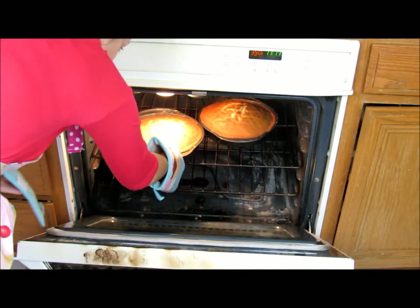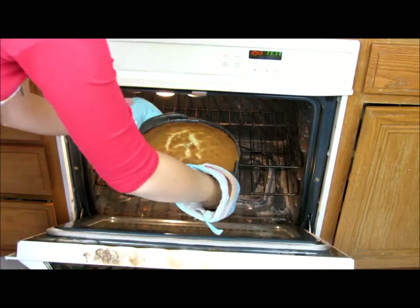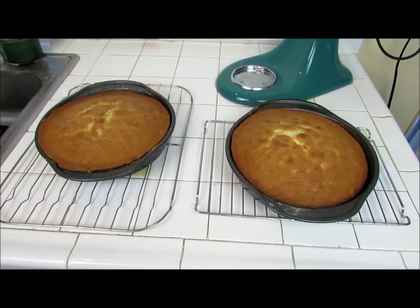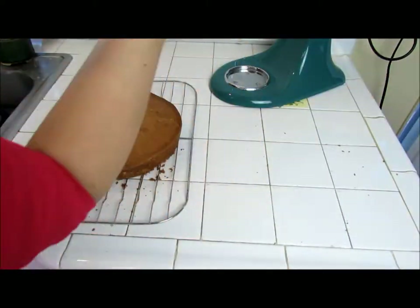By now, our cakes should be ready to come out of the oven. Take them out and let them cool in the cake pans for 10 minutes. After 10 minutes, remove the cakes from the pans onto wire racks, discard the parchment paper, and allow the cakes to cool completely.